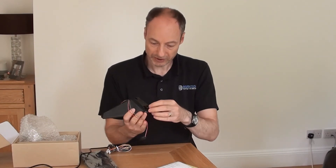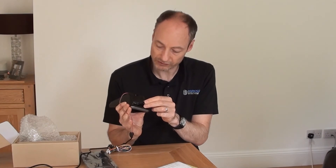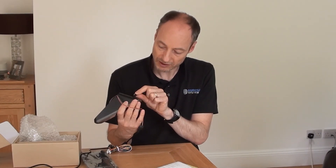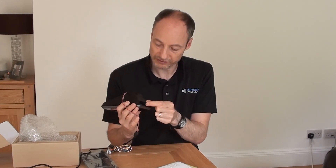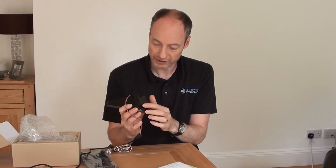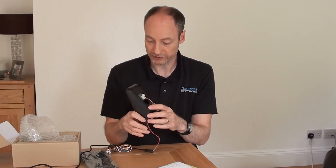There's a USB slot down at the very bottom. If you needed, for whatever reason, to collect your clocking data or access the data from the device using a USB stick, you can do that from within here. You can set that in the menu to be disabled by default if you wanted.